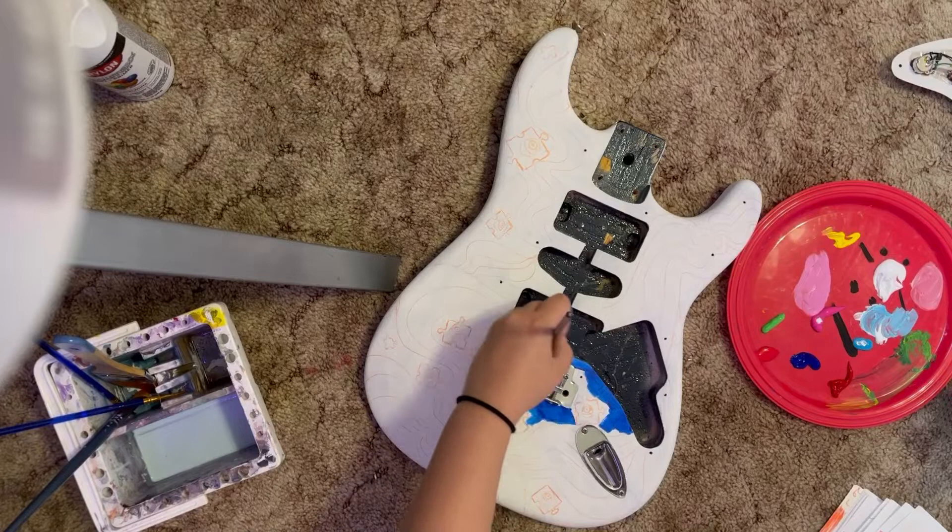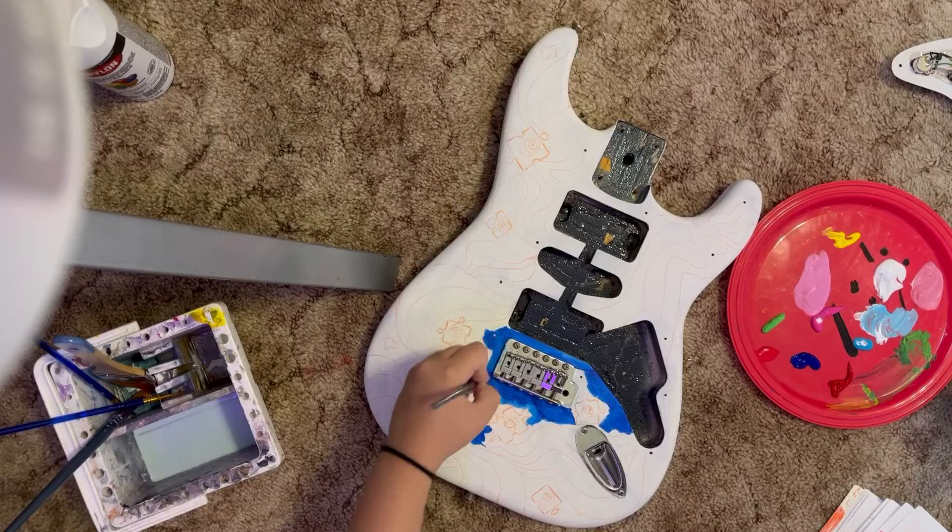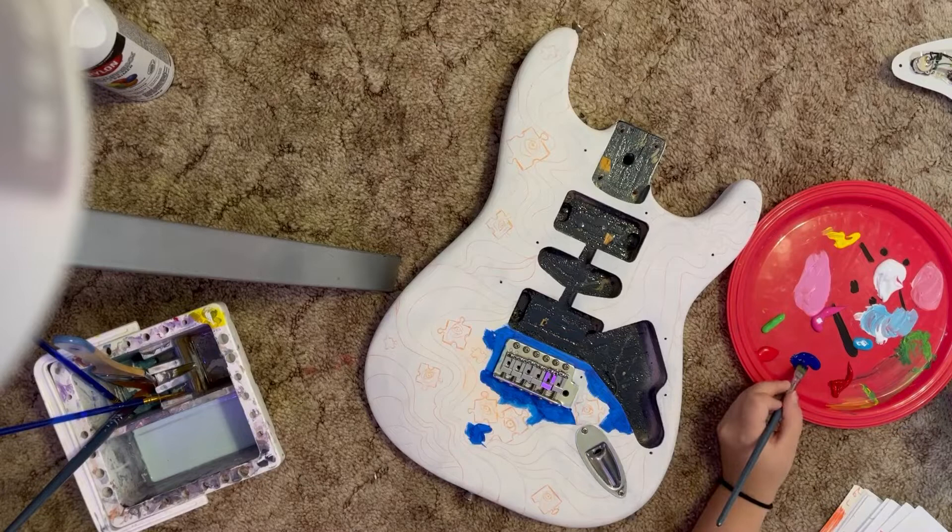You can see me right here applying a blue acrylic background. This took forever — it was rough.